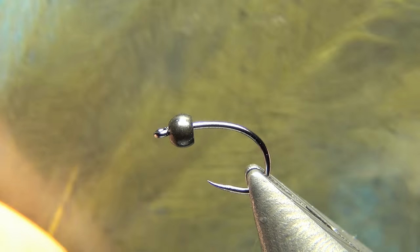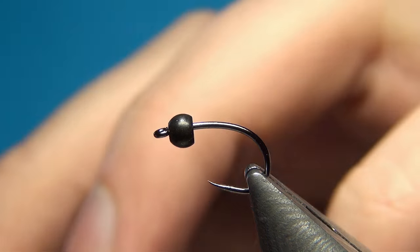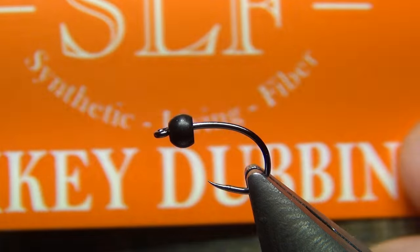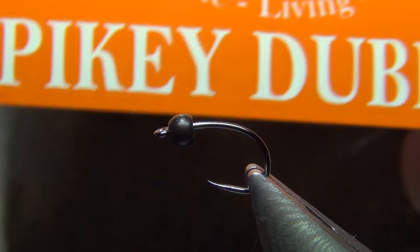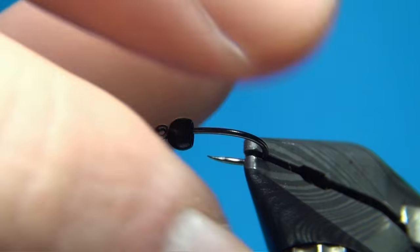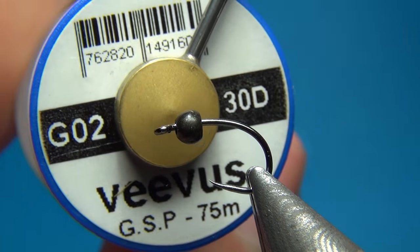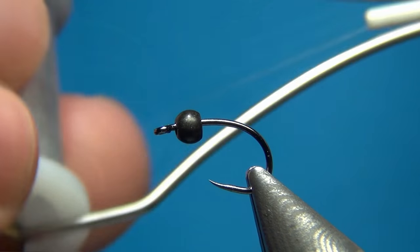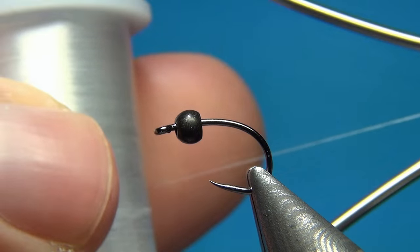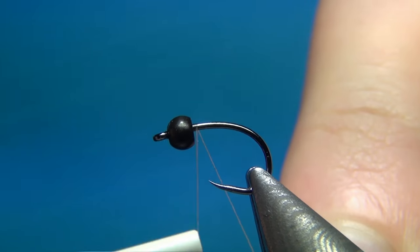You only need just a few strands of CDC, which I'll show a little bit later. For the thorax, I'm going to use a mix of dubbing — some olive hairs and some SLF spiky dubbing in the color natural fox — which is going to make a nice olive-brown dubbing mix with a lot of spiky fibers sticking out. I'm going to attach my Vives GSP 30 denier thread in size 80/0 in white, which will blend in nicely with all the rest of the materials.